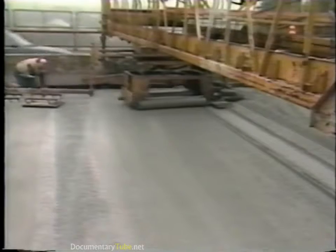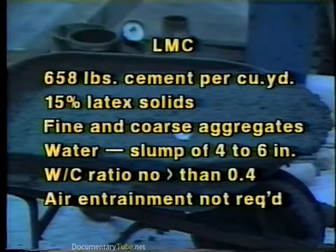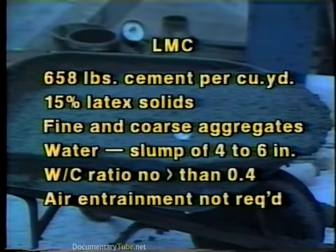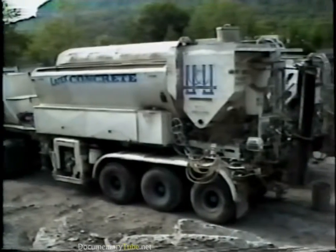Latex modified concretes contain a latex emulsion, generally based on styrene-butadiene polymer, which is added to the concrete mix. A typical mix might contain 658 pounds of cement per cubic yard, 15% latex solids by weight of cement, fine and coarse aggregates, and enough water to reach a slump of 4 to 6 inches. The water-to-cement ratio should be no greater than 0.40. Air entrainment is not required. LMC is mixed in mobile concrete mixers and placed at a nominal minimum thickness of 1¼ inches.